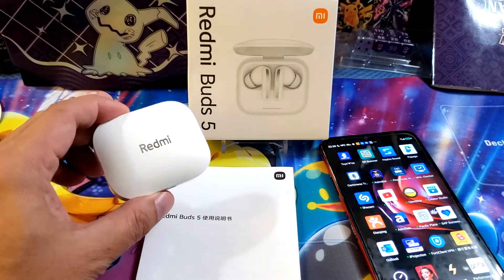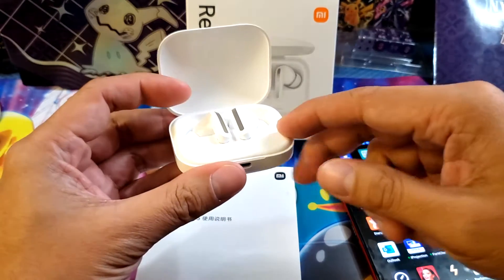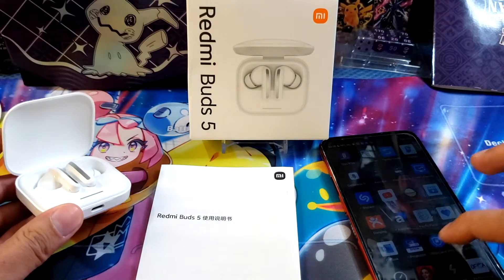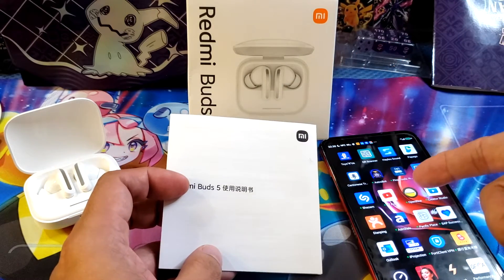This is the Chinese version. How do I know it's the Chinese version? Because when you try to open up your Redmi Buds 5, there are no wordings on it — it's actually from China. So if you guys visit China, you might get confused on how to connect your Redmi Buds 5 into your apps.